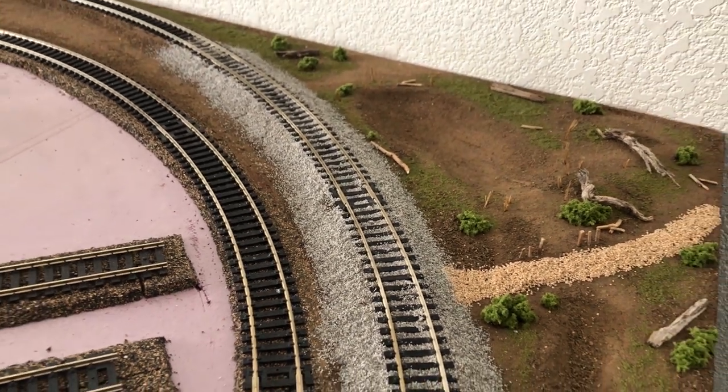Welcome to building an HO layout, episode 4. It's going to be a short one but it's going to be a good one. Let's get started. In this video we're going to be going over how to ballast your track.